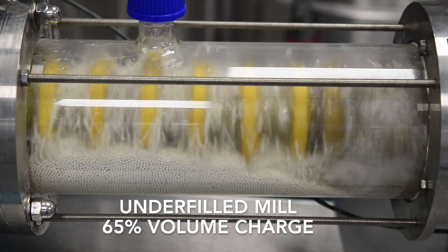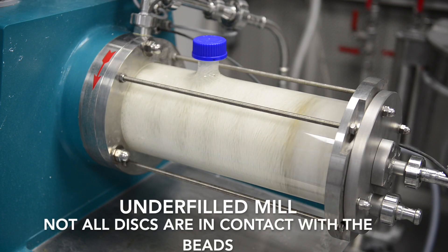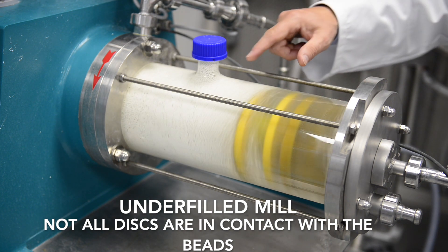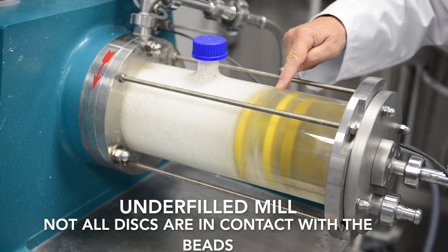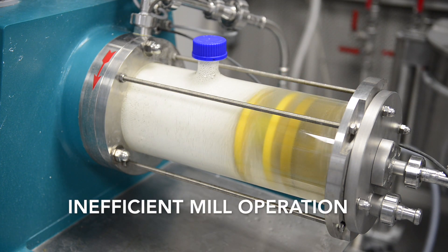With the low volume fill rate we can see that not all the accelerated discs are in contact with the beads. Energy is being used to drive these discs but this is not transferred to effect grind, and the process is going to be inefficient.